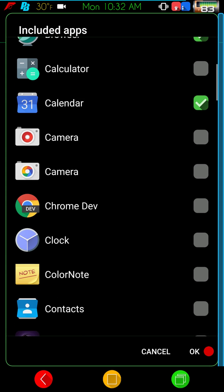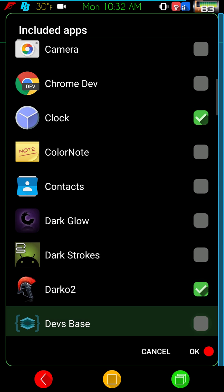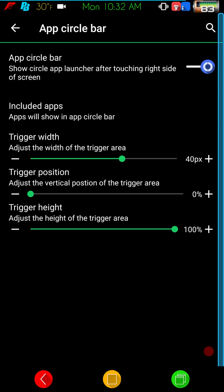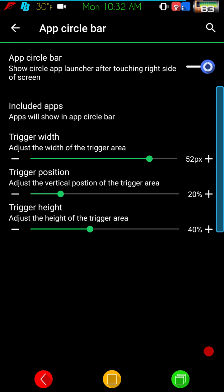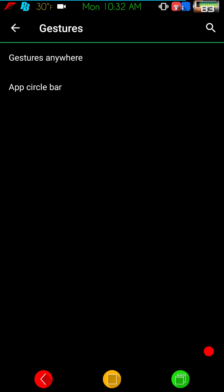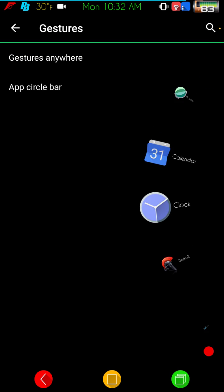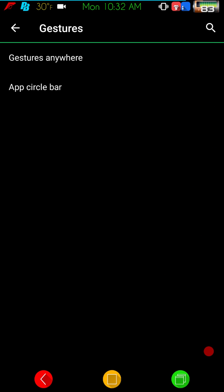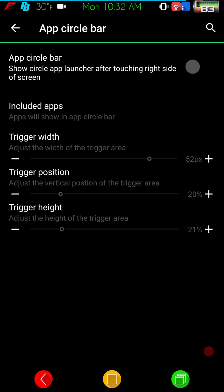To use the app circle bar, you turn it on, pick some apps that you want — I'll pick a couple just to show you — click OK to save. Then you set up your trigger width, height, and area where you want it, and you're good to go. Anywhere you press on that part of the screen you'll get a little wheel with only the apps you chose — a pretty cool option.